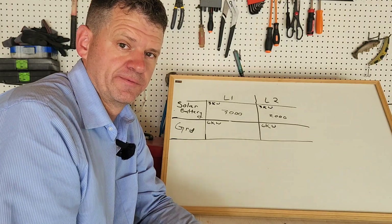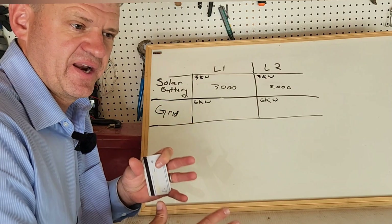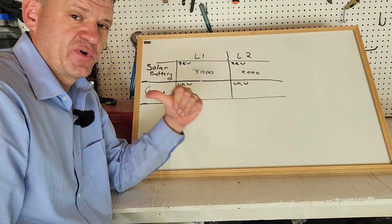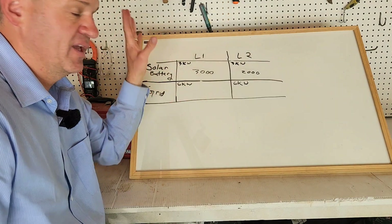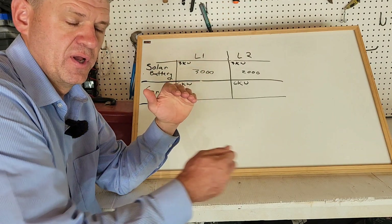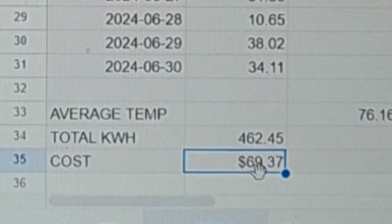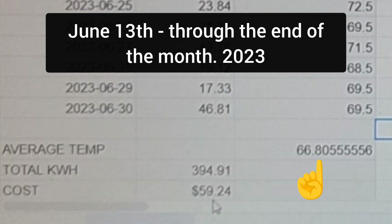Let's look at the month of June — how much solar I collected and total savings. Because I wasn't getting much solar in early June and it was an extra hot month with the air conditioner running all the time, in 2024 June I actually spent more money on power than in 2023 June. These numbers are just from June 13th, when I finally plugged that array in to the end of the month: 462 kilowatt hours and $69. June 2023 was a relatively cool month at $59.